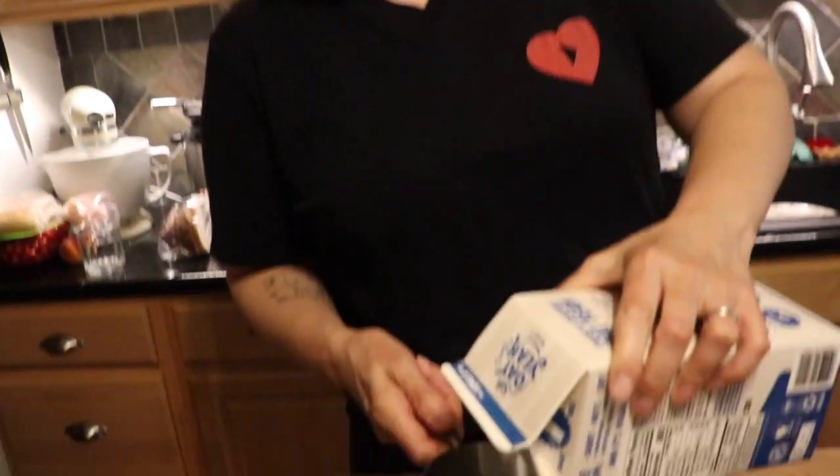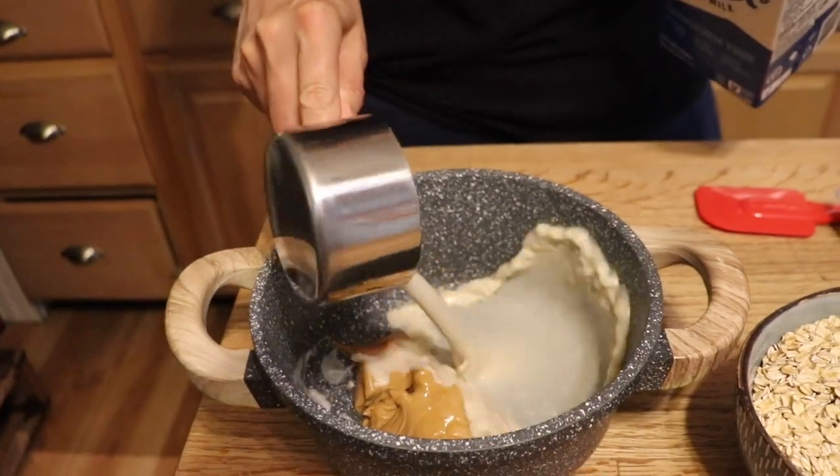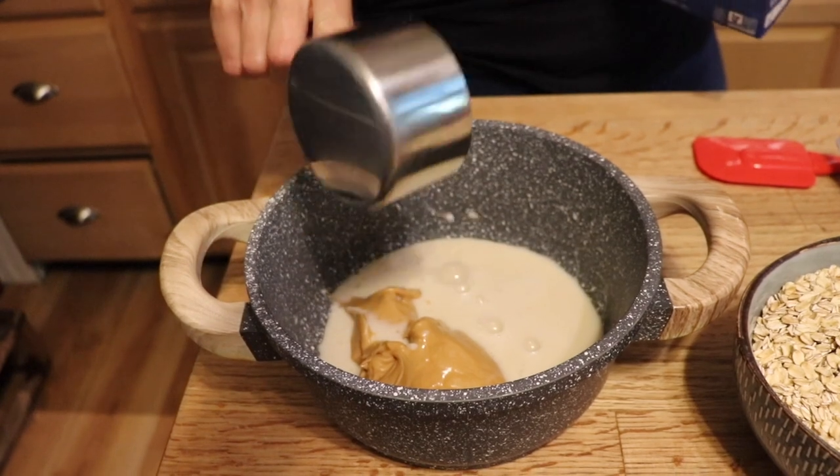Anyway, we're starting off with some peanut butter. Don't worry about the amounts — they're going to be in the info box below with the whole recipe. We're going to add some milk; I'm using oat milk. I can't use almond milk because it doesn't agree with me — I have an intolerance — and that's why it's great that oat milk is making its resurgence now.